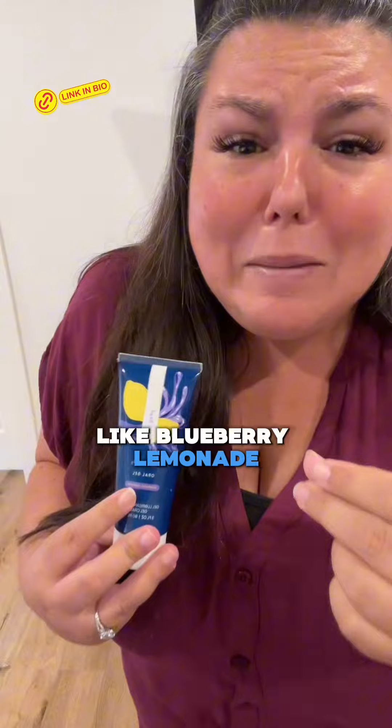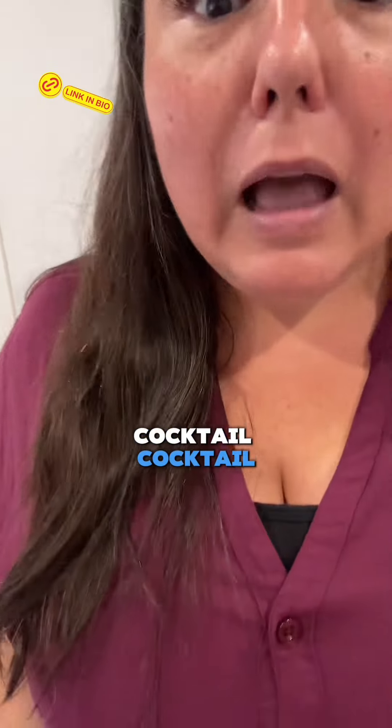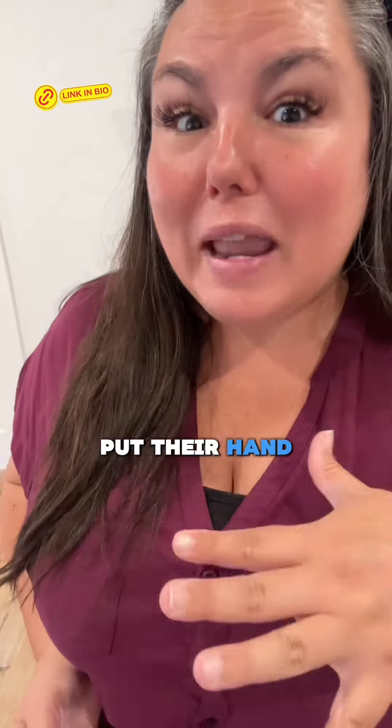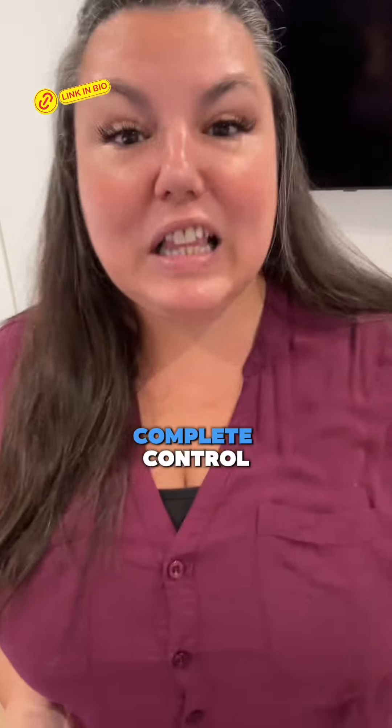It also tastes like blueberry lemonade cocktail. Another tip is to tie their hands up so they can't put their hand on your head. You're in complete control.